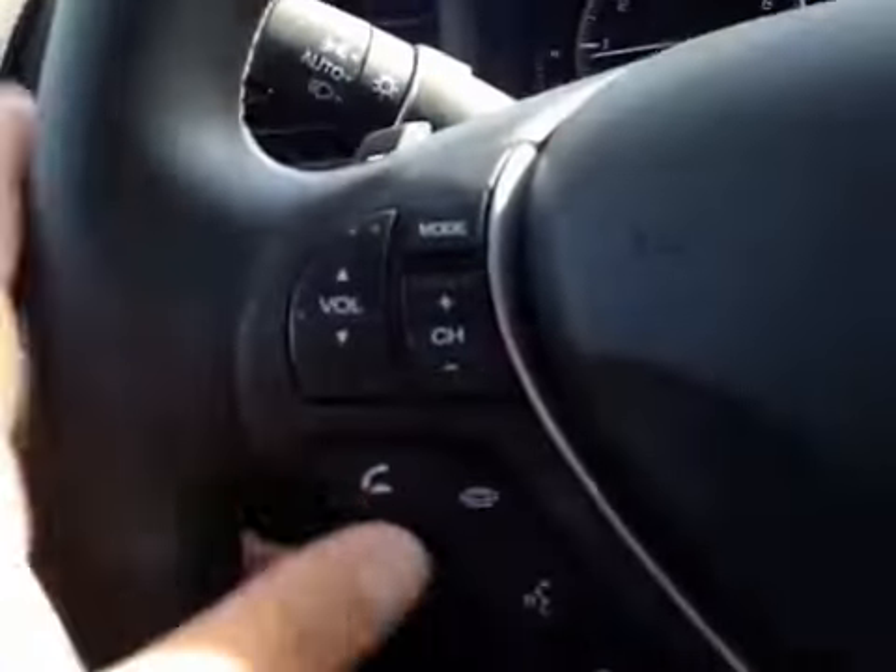Here's your dash. On this leather-wrapped steering wheel, we have your stereo sound system controls, as well as your Bluetooth, paddle shifters, and cruise control.